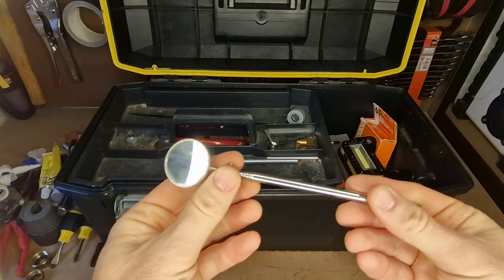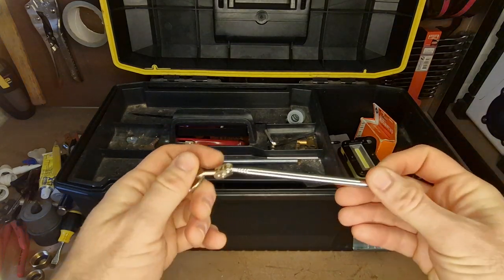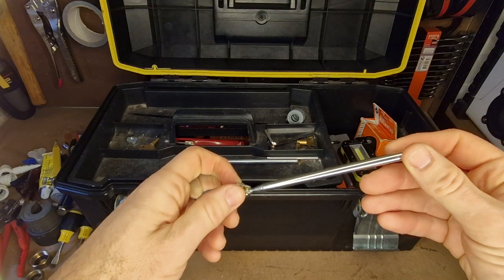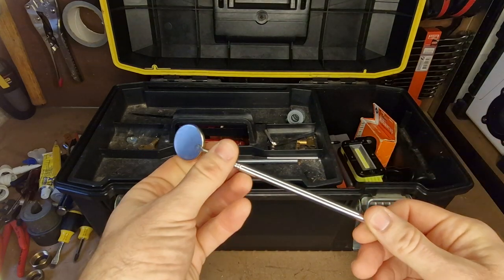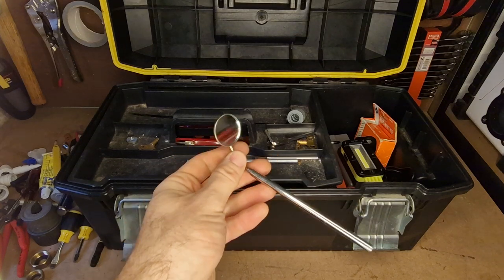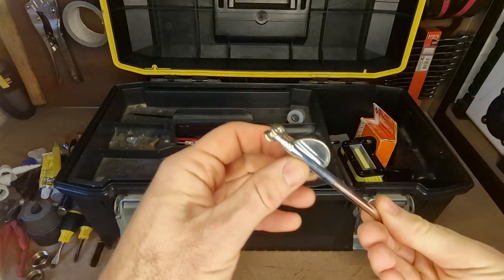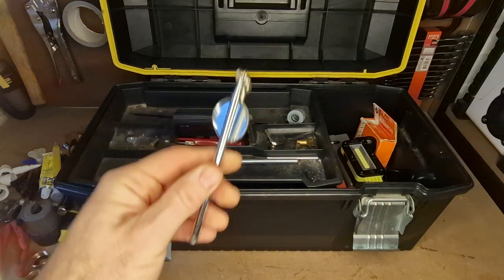Keep a little inspection mirror — this is infinitely useful. Checking out bits that you can't get your head around to see, looking for leaks, checking the backs of pipes to make sure I've soldered them right. It's nice to get around the back and check I've got a nice even solder. Really useful, really cheap — no reason not to have one.